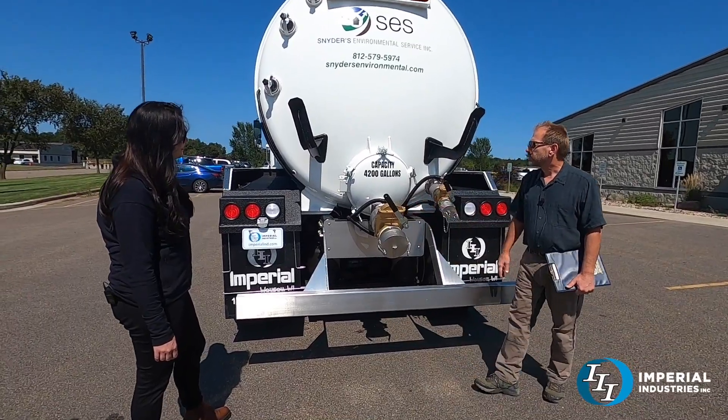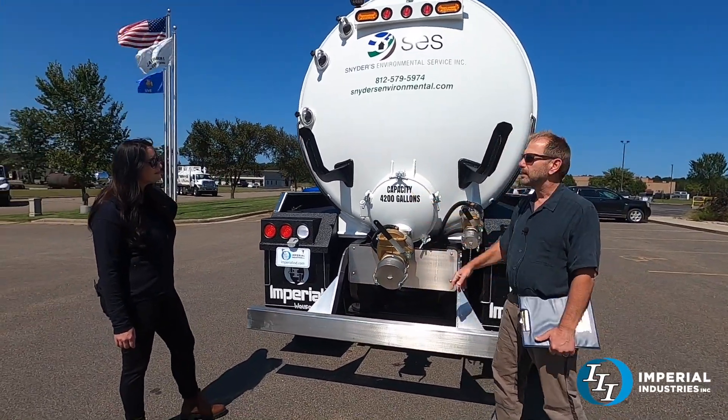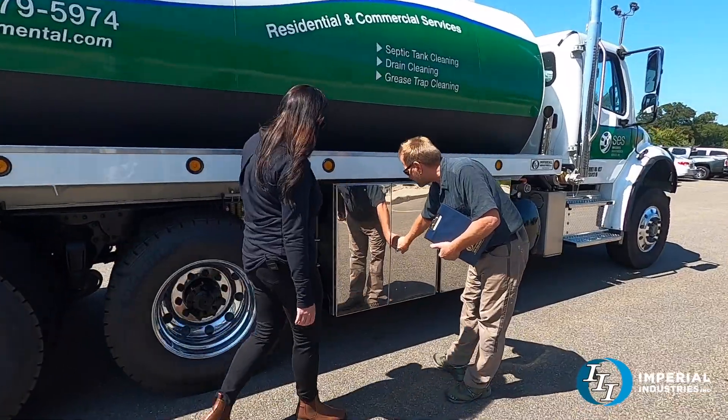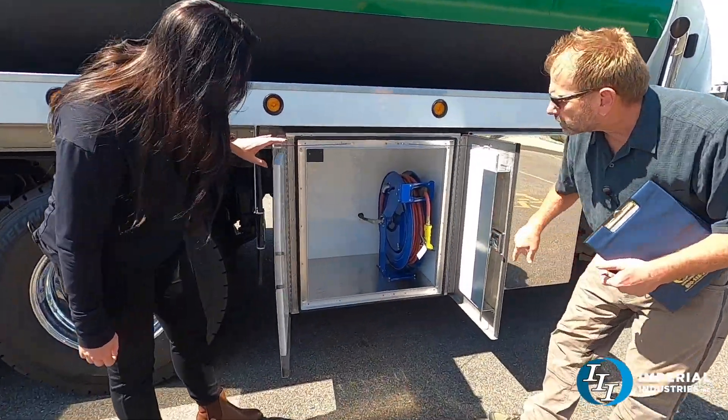Stainless steel heated jackets. I apologize if I said 4,000 — this is a 4,200 gallon tank. He's got more custom cabinets. These are huge — big aluminum cabinets with stainless steel doors, low maintenance.